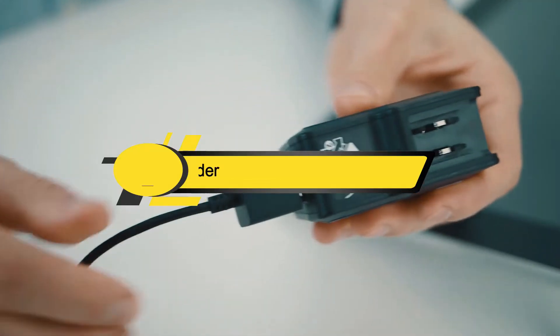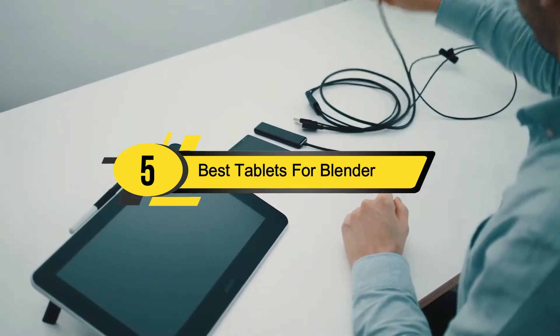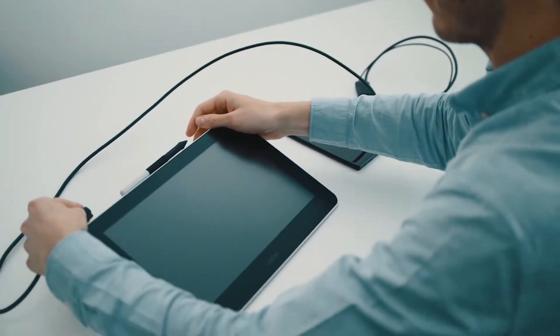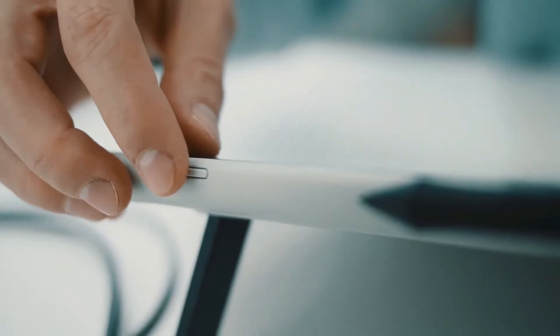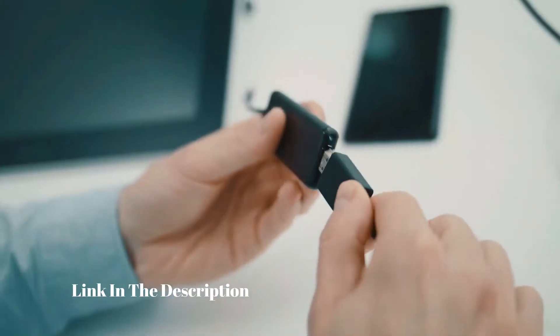Hi everyone, today we're going to take a look at the five best tablets for Blender on the market for this year. First, we're going to show you our five best picks, then we'll talk about what you should look for before buying a tablet for Blender. You can find timestamps and links to all the products we mention in the description below.